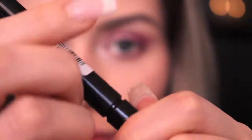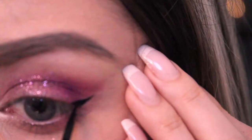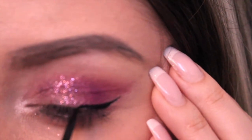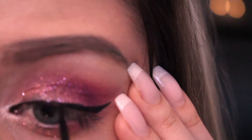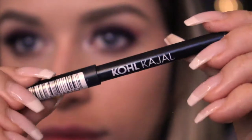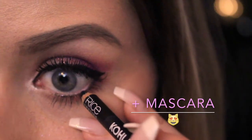Taking this liquid eyeliner by Catrice, I'm now lining my upper eye in a cat eye shape with a little wing, but you can make the wing as small or as big as you want. Apply some falsies if you want and next apply some black eyeliner on your waterline.